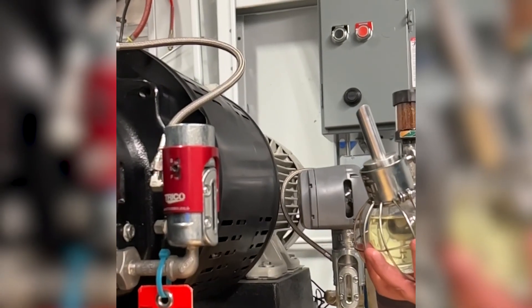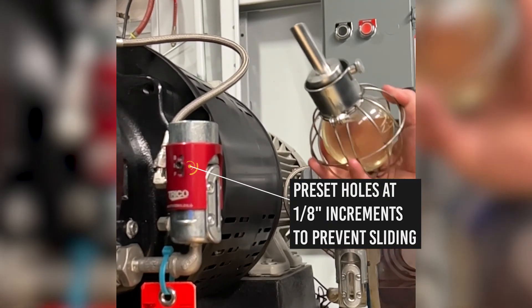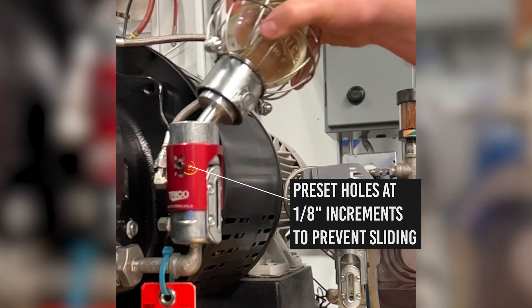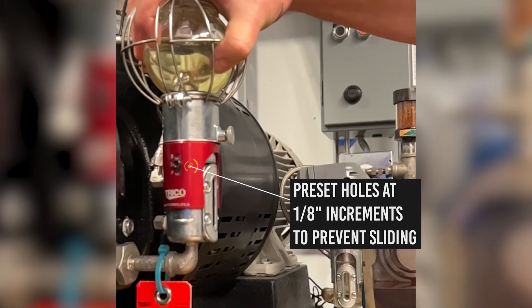Alternatively, a collar with preset level holes at eighth-inch increments is available. This design aids in preventing inadvertent level adjustment during refilling, and these collars are an easy and direct replacement for standard slotted collars.